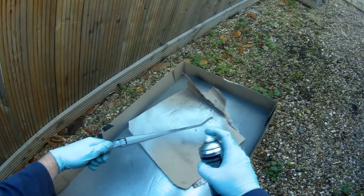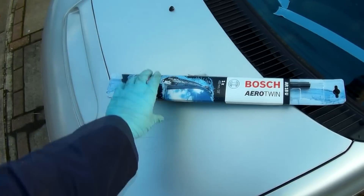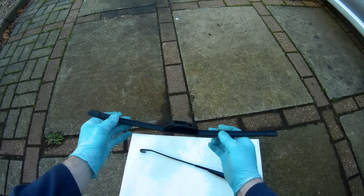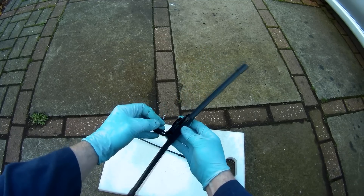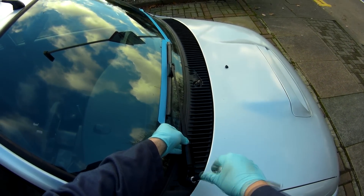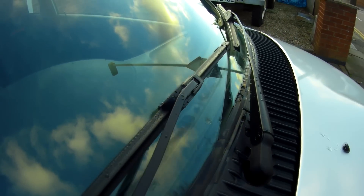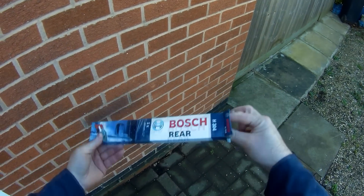I rubbed down the arms, then gave them a coat of primer followed by satin black, which will give a nice original looking finish. For the blades, I always go for the Bosch flat aero blades, as I find them much better than the standard wipers — they have a very clean design with an enclosed clip over the arm, and it just looks much better. It's the traditional installation being the reverse of removal for putting it all back together, and taking the extra time to clean these up was worth it. Round at the back, I didn't need to redo the wiper arm, so I just swapped on a new blade.